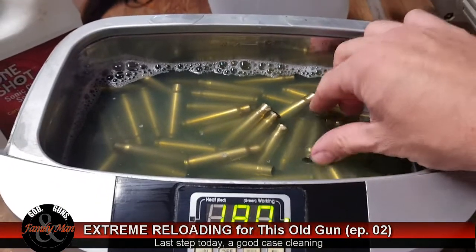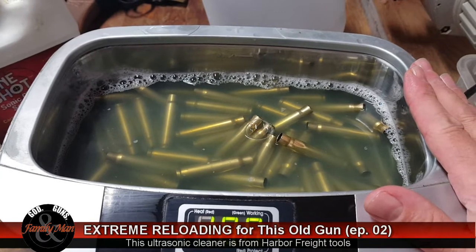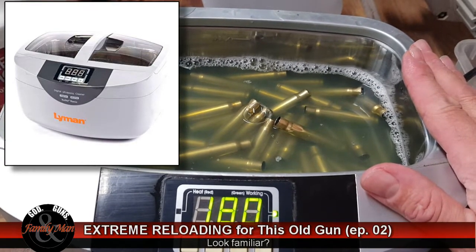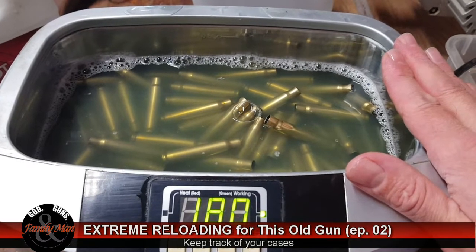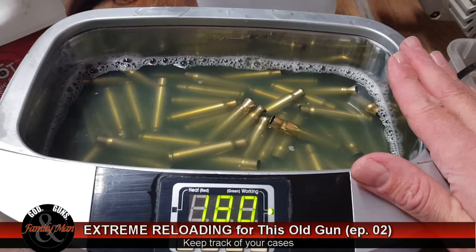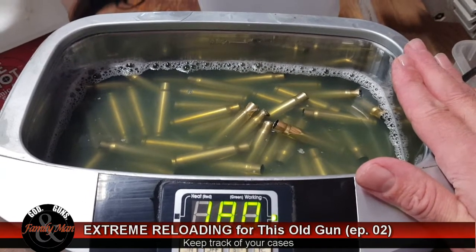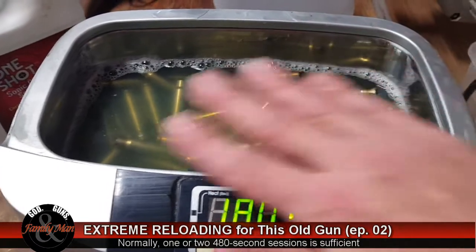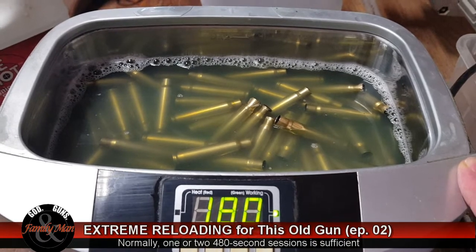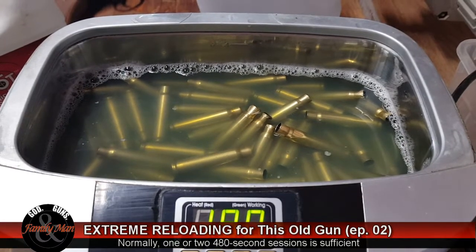It's time to give these 8mm Mauser cases a bath. These are all the once-fired cases, and I also have another set of 50 brand new factory cases. It's tempting to clean them all together, but I recommend against it — I like to keep count of how many times each case has been fired, as it's a pretty good indicator of case life. Since these are all once-fired Hornady brass, I handle them together, while the brand new Hornady brass gets a completely separate cleaning session.